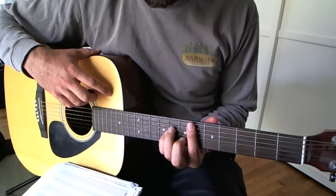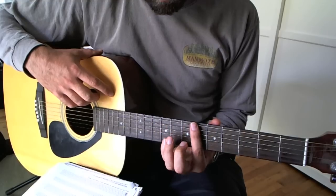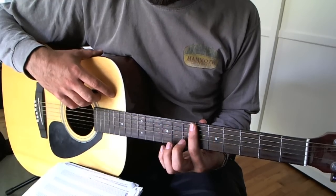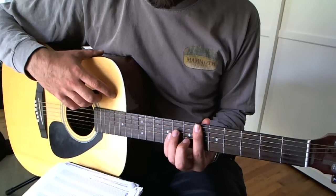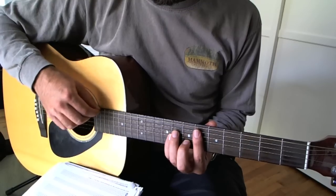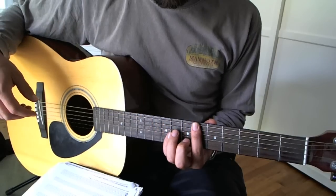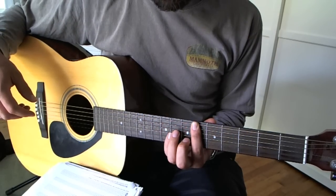The first bar chord is an E-flat minor. You're going to bar across the sixth fret, meaning you use your first finger and pinch down all six strings across the sixth fret. If you're more advanced, you can actually try to miss the low E string here. But if you're a beginner, it's just easiest to clamp all six strings down.